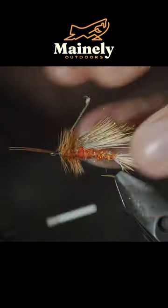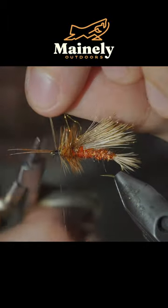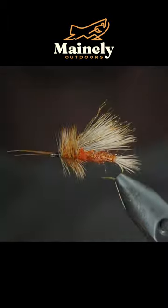Secure two fibers facing forward to add some antennas, snip it free. And this is the adult October caddis.